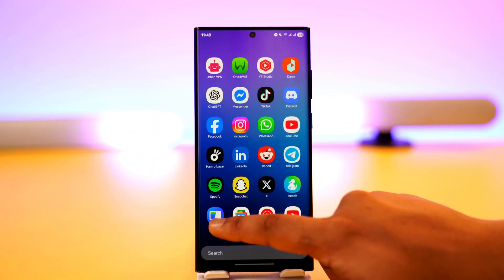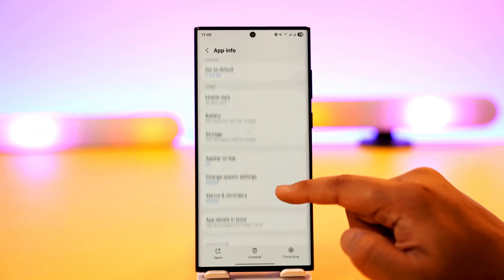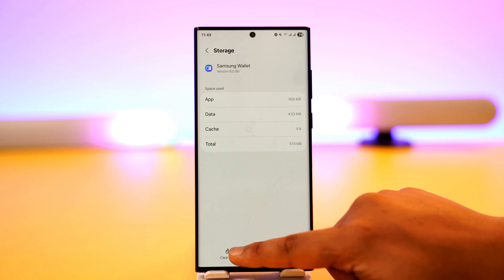If it doesn't, Samsung Pay is basically just this Wallet app. If it's still not working, long press the Wallet app icon, tap on the eye icon to go to the app info page, scroll down to the Storage tab, and clear the cache files and clear the data. See if that helps.